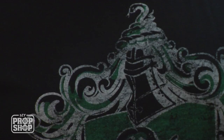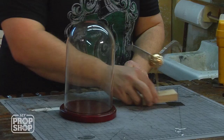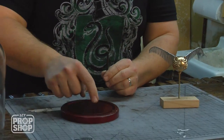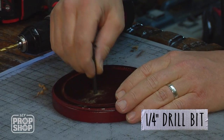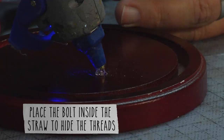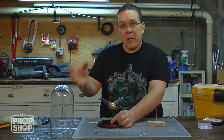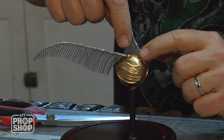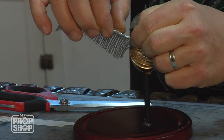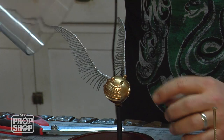I ran this through my printer and made a little golden snitch sign using vellum from the scrapbook section of the craft store. I can spray mount this to a piece of cardboard and attach it to the front. To build the display stand, I'm taking a black bolt, drilling a hole, and using a drinking straw to hide the thread. I'll spray paint it black, cut it to fit, and hot glue it in place so the magnet can attach. I'm bending the wings carefully against my fingers, trying to get them to go up a little bit — I think it'll look better going up inside.